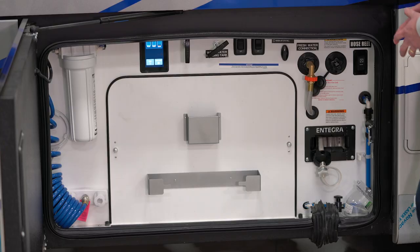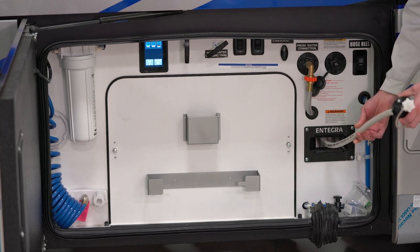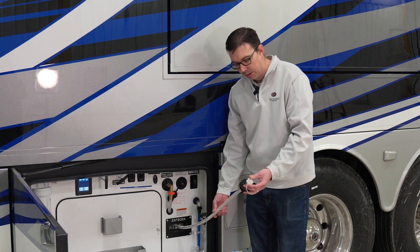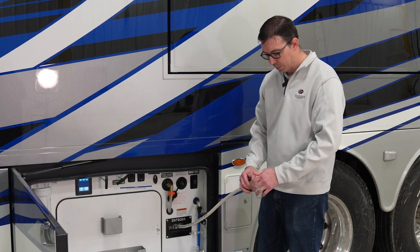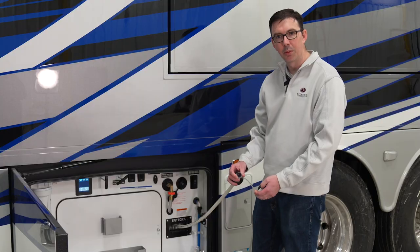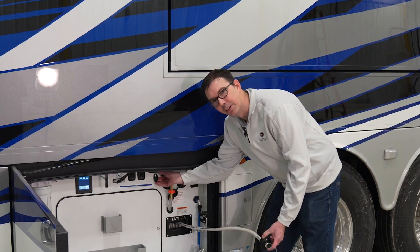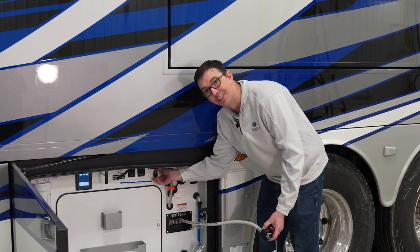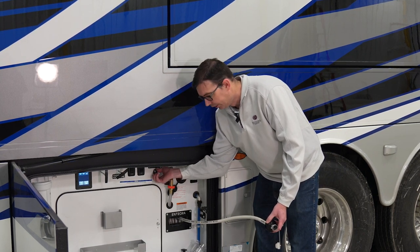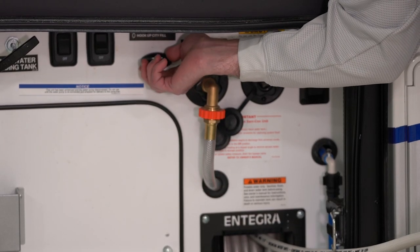To demonstrate some of the features of the wet bay and the different items involved in it, we're going to start with filling our fresh water tank. The first thing is you will have to get your hose — this hose is supplied with the coach, it is on a reel, and we can pull this straight out and go directly to our park hookup. Once we get there, simply take this cap off and hook up to the park post; that will give us our water supply. Now to get water into the fresh tank, you're actually going to have to turn the valve here on the wall.